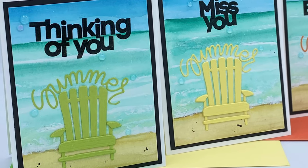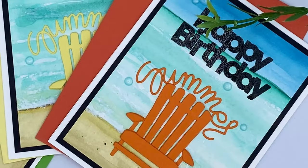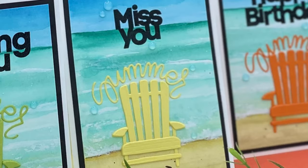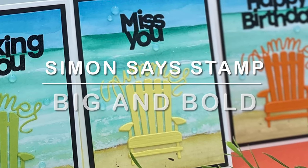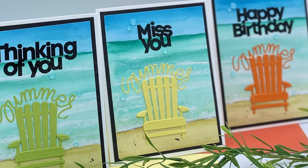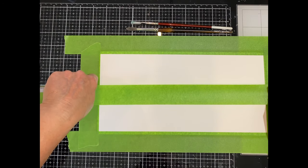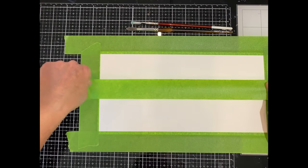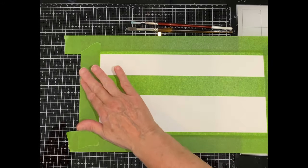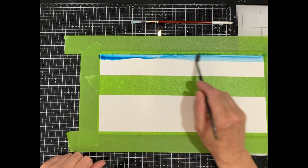Typically we don't associate making multiple cards with watercolor, but our thinking is about to shift with these cards featuring Simon Says Stamp's Big and Bold — a suitable name for these fabulous sentiments. They pop on these softly watercolored backgrounds. I'm working with Canson XL watercolor paper, and I chose it because it was my longest paper, just under 12 inches. Low-tech painter's tape holds my paper to my work surface to help reduce warping.